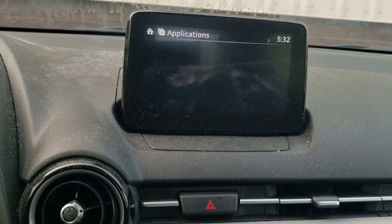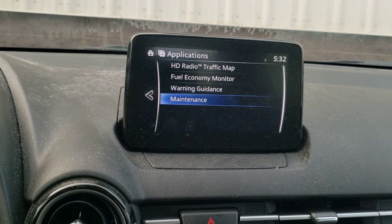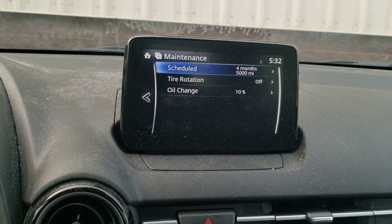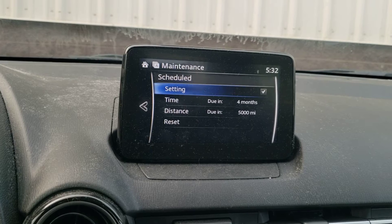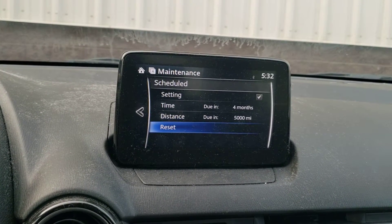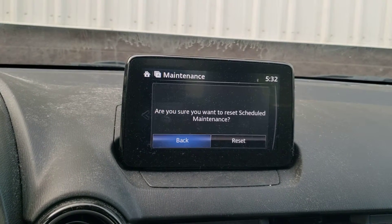Go down and push enter, and you'll go to Schedule right there — push enter. Then go down again to where it says Reset and push enter. It will ask you if you want to reset the schedule.